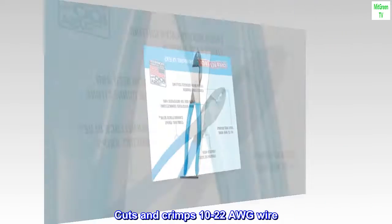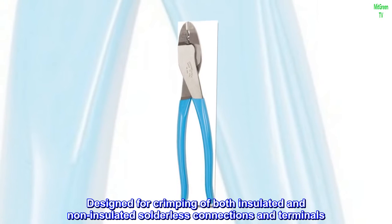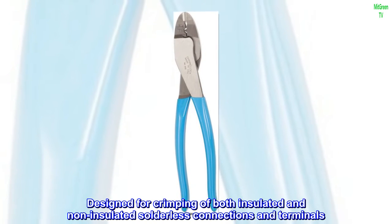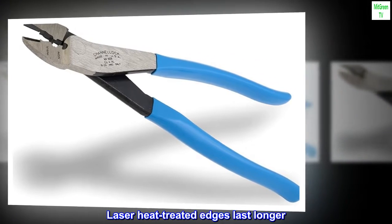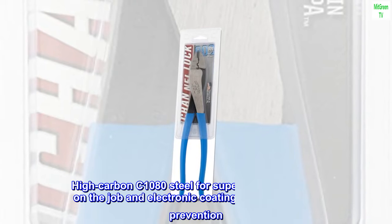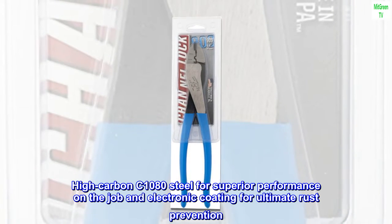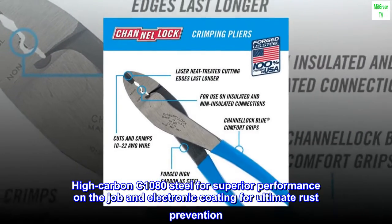Cuts and crimps 10-22 AWG wire. Designed for crimping of both insulated and non-insulated solderless connections and terminals. Laser heat-treated edges last longer. High-carbon C1080 steel for superior performance on the job, and electronic coating for ultimate rust prevention. Made in the USA.